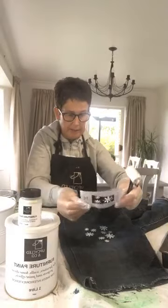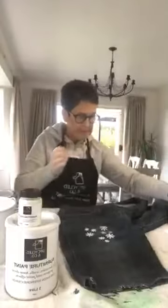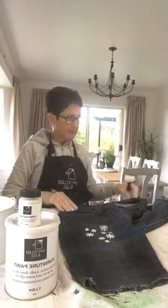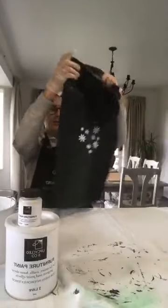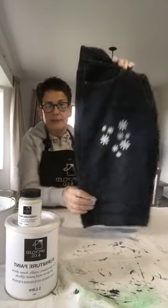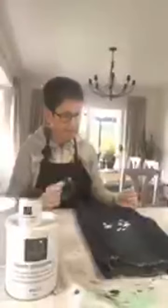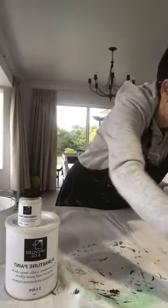I might do another one down here but I'm going to turn it around. It's going to take a minute to dry so I'll leave that and come back. I'm going to do the other one — a stencil I haven't used before. I haven't got my hair dryer here, but you can use a hair dryer to dry it really quickly. It'll stay on in the wash — I've tested it.